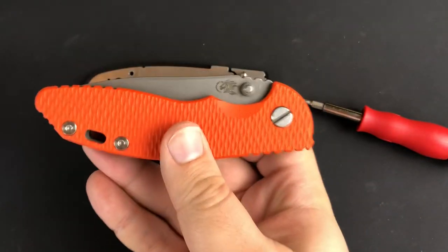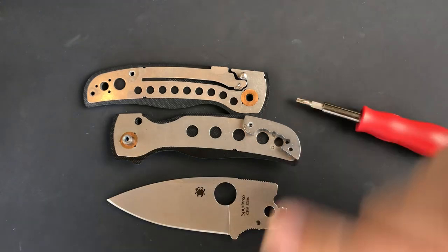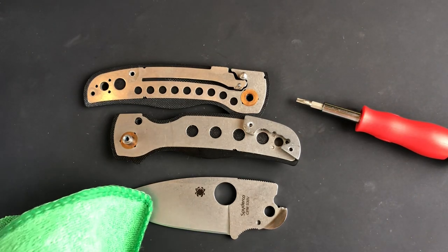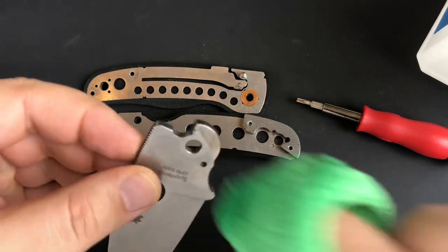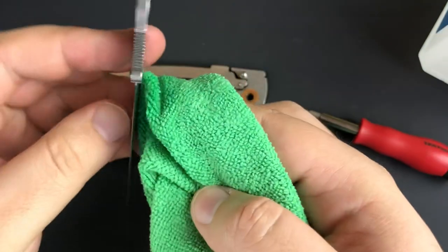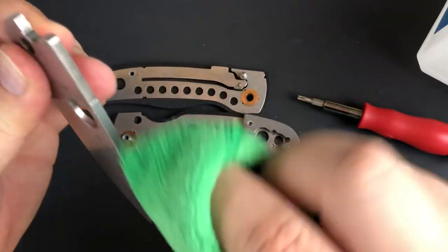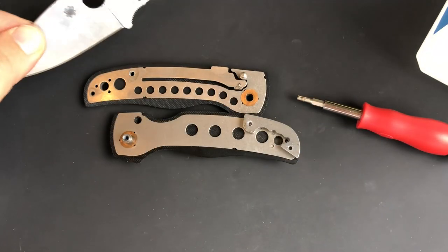This Hinderer is definitely heftier than the Shaman, and yet I have the same amount of confidence in the Shaman when it comes to hard use. I work at a flooring store, so I need to cut vinyl and carpet samples — I'd call that medium use, a step up from just opening packages. I wouldn't go so far as calling it hard use like batoning. If you're batoning, use a fixed blade — don't baton with a folder. A fixed blade is going to serve you better than a folder for outdoor use.